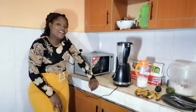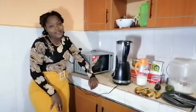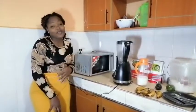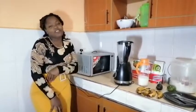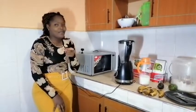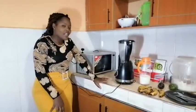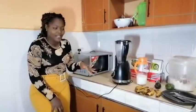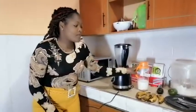Hi guys, welcome back to Inside Church's Kitchen. Hope you'll be doing well. I want to appreciate those who have subscribed to my YouTube channel, and those who have not subscribed, kindly hit that red button. Today, I'm going to prepare for you an avocado and banana smoothie.